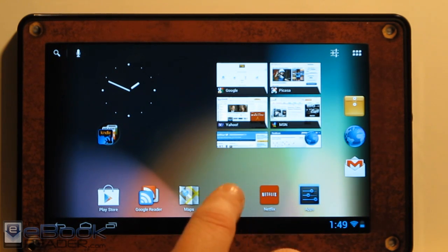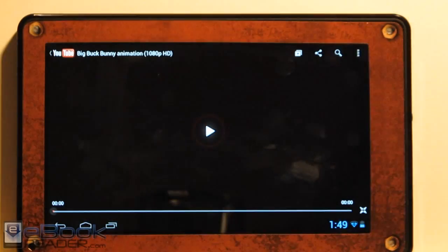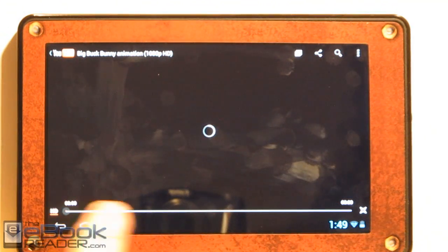Netflix works, YouTube works, and even YouTube HD videos work — they look excellent. Let me go ahead and show you an example here really quick.